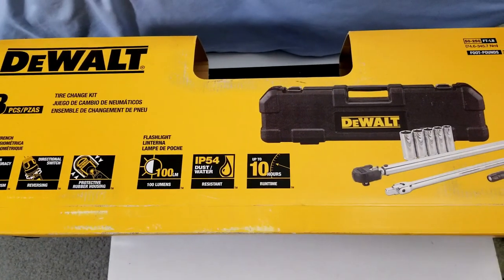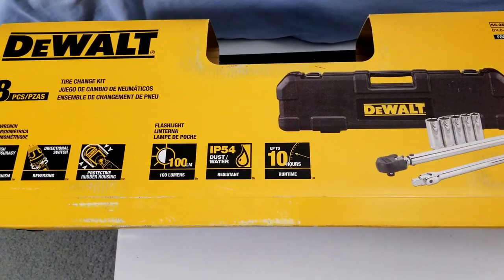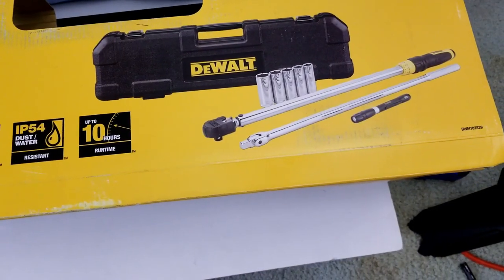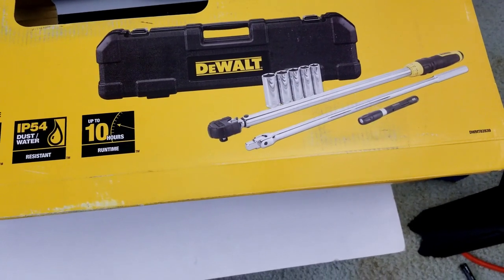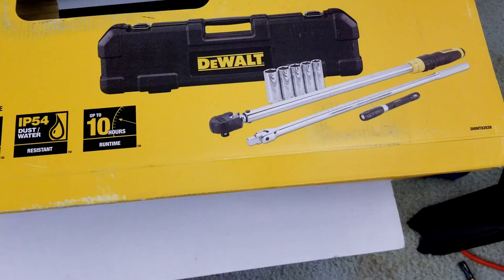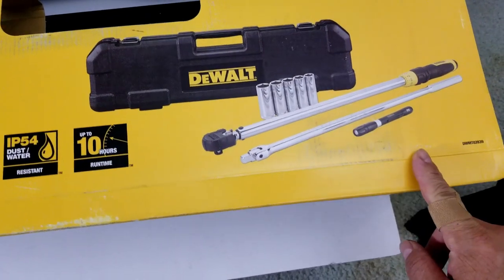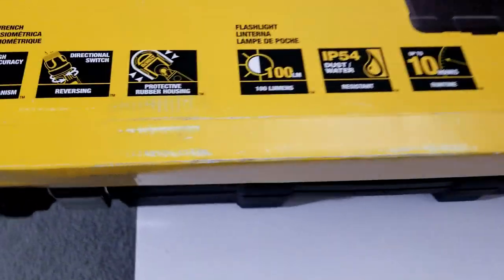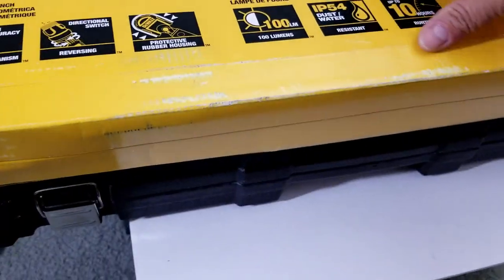In this video we'll be looking at the DeWalt 8-piece tire change kit that includes a torque wrench, breaker bar, 5 sockets, and a flashlight. Let's open it up and see what it comes with.